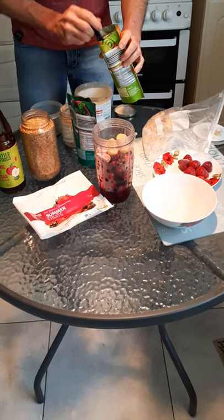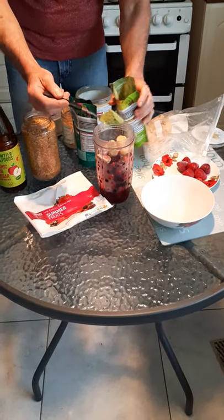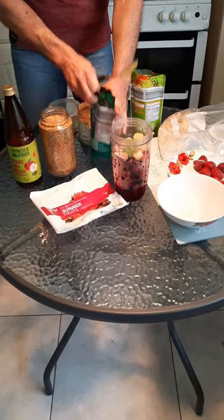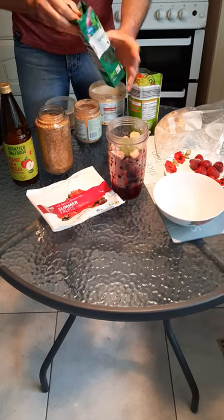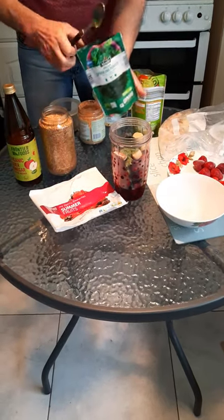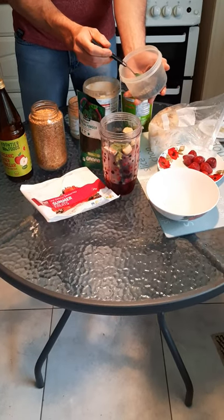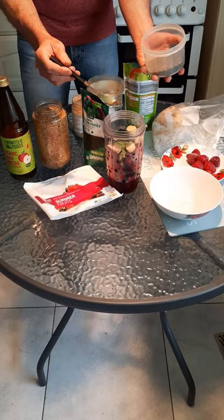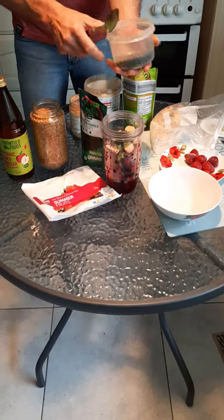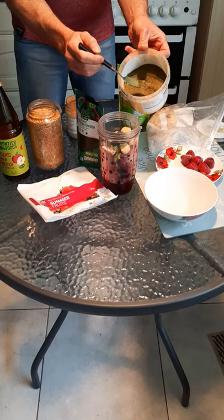Now I'm gonna put a spoon of wheatgrass, one spoon of spirulina, and now just a little bit of seaweed. This seaweed I bought in the horse store — just one third of a spoon, even less, just very little.